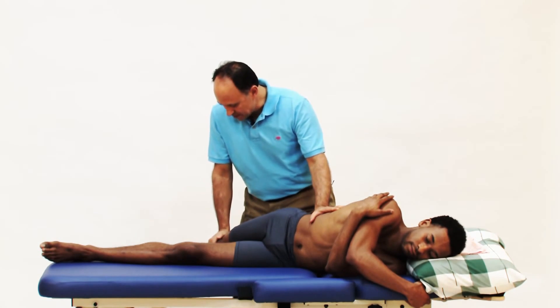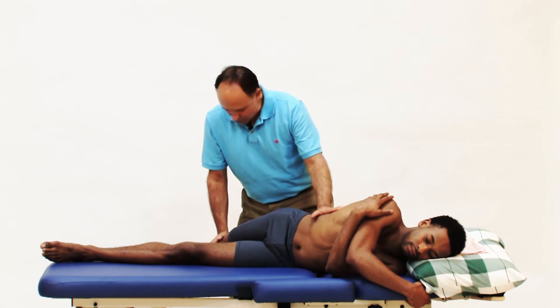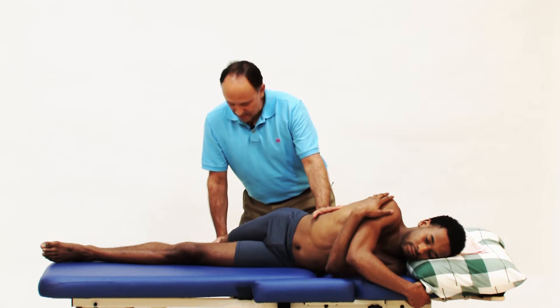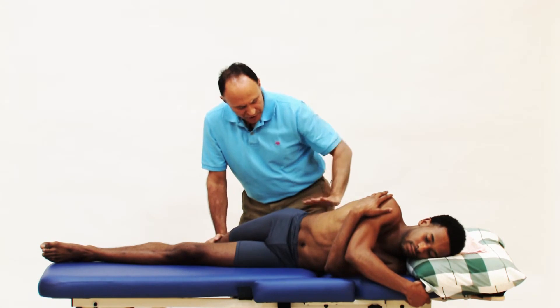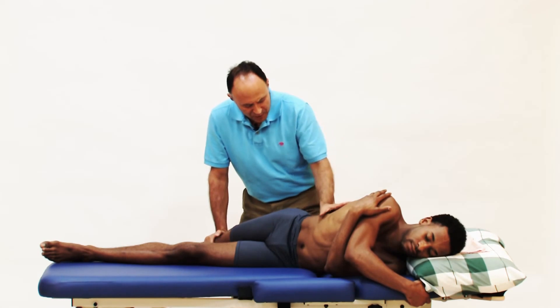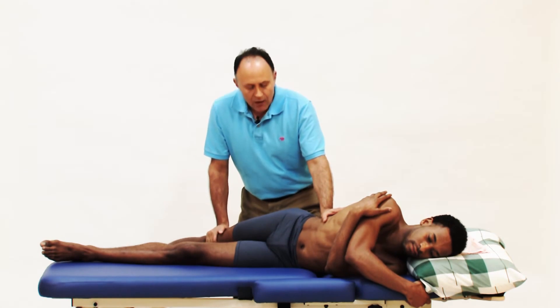First repetition — we begin. You have a position of stretch here. Take a breath in, and as you breathe out push up against my hand gently to moderately. Push, push, push — you're contracting from here, from the QL. Keep pushing: 3, 2, 1, relax.